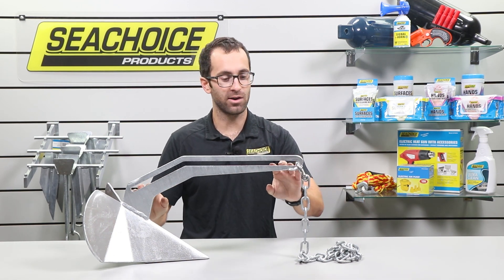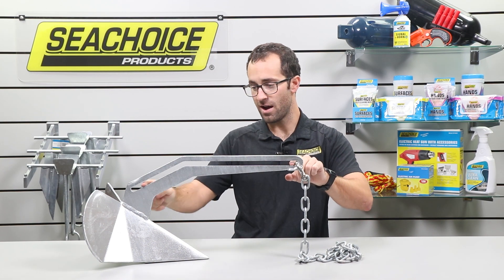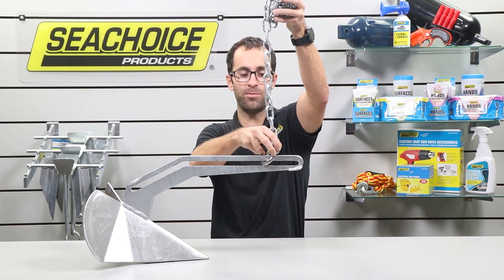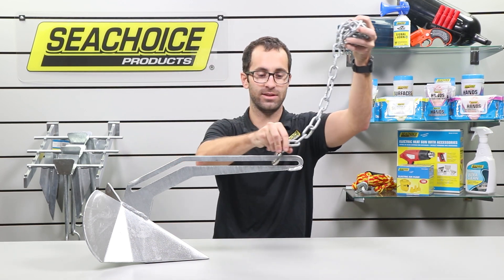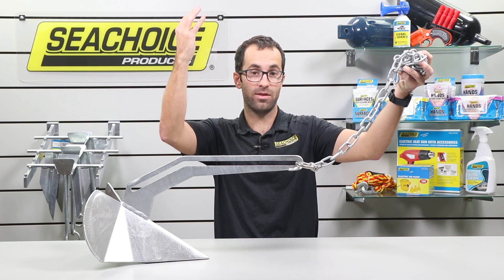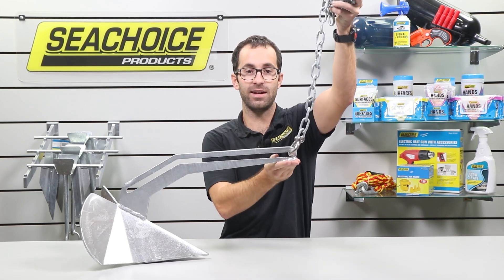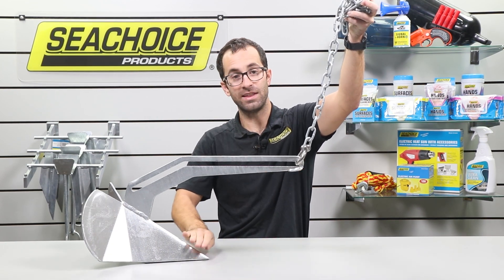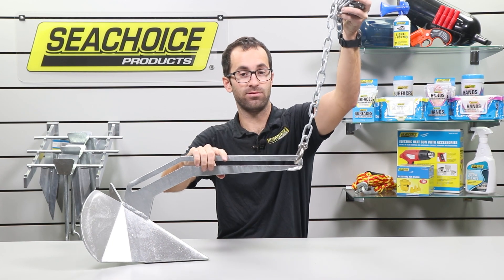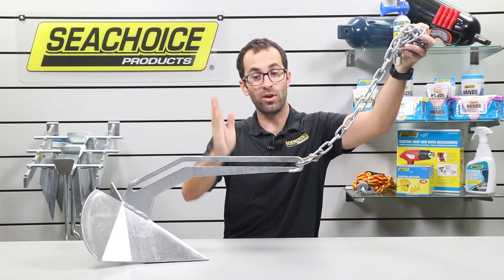But the real feature of the Xscape Anchor is the cutout and the shaft here. The cutout is designed to let the swivel travel up and down the shaft of the anchor, like so. Because when we're trying to retrieve our anchor, the boat's above the anchor vertically, so the pull and the energy is on this end of the anchor. But when you're doing that, you're lifting this end up. So if you're stuck under a rock, you're just getting yourself more stuck. So instead of pulling up, we really want to pull out.